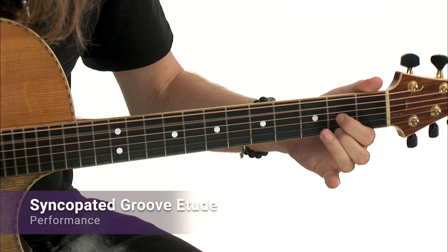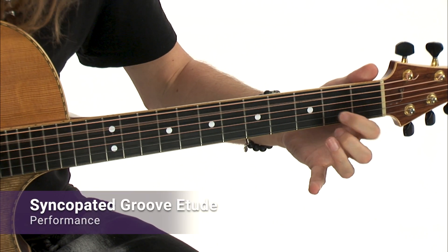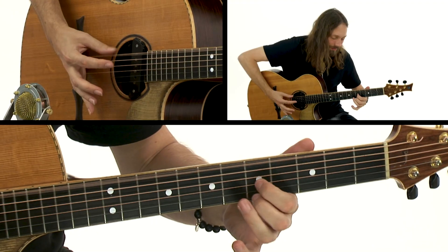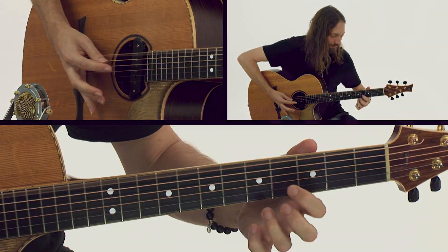Here in Next Steps, we'll elaborate on some of those same techniques and expand your progressive fingerstyle toolkit with alternate right-hand technique, harmony studies, slap bass, polymeters, syncopation, a broader range of percussive techniques, and much more.